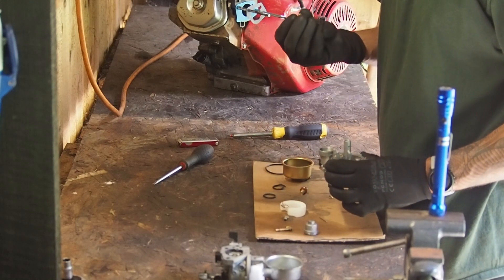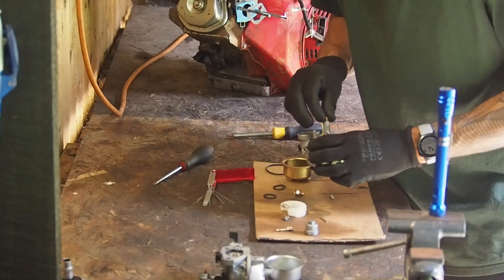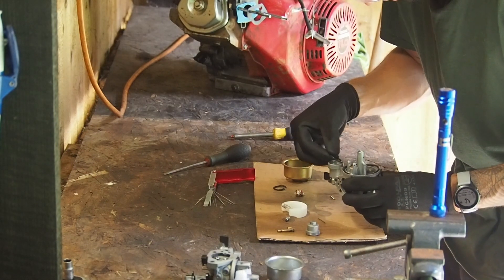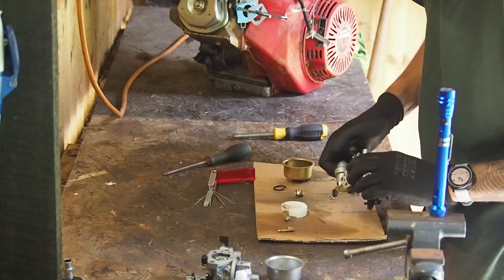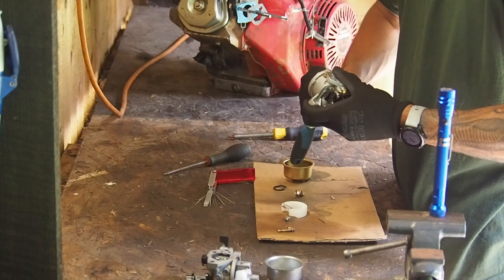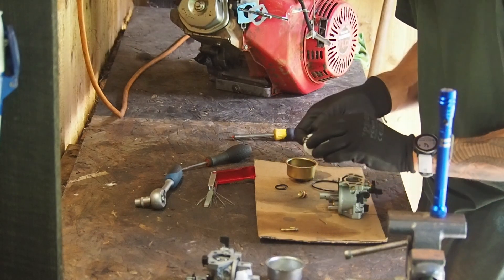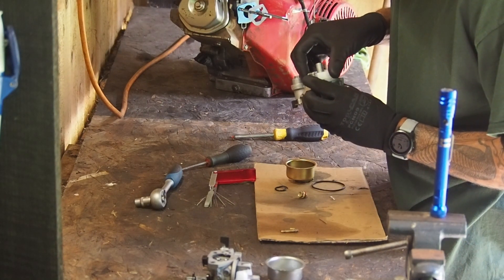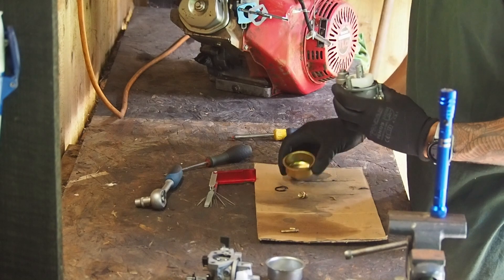That goes in there. Make sure this screw is clean, that goes in there. I don't know if you can see this, but the float pin and needle - it's not actually connected to it, so it can come off, which is a pain. It is really tight as well, but it does move about so that shouldn't cause an issue.